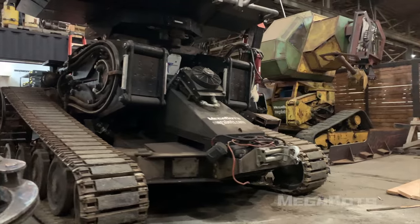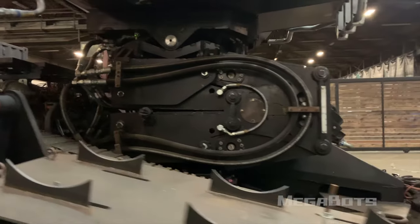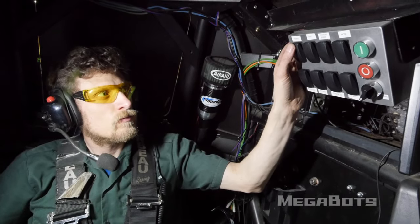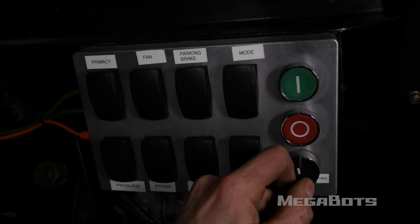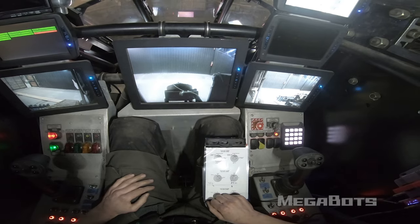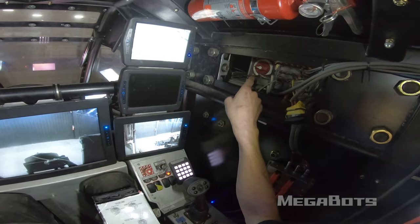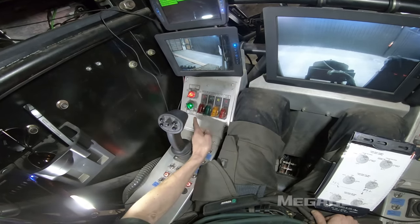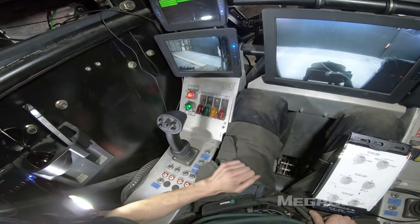The driver is responsible for all actuation below the waist. Though the driver is capable of assuming control of all actuators in the absence of a gunner, that is beyond the scope of this tutorial. Above the driver's head and to the left is the engine control panel, or ECP. This panel is used to start and stop the engine, assume manual control of the throttle, and pressurize the hydraulic system. Above the driver's head and to the right is the main power disconnect. This switch disconnects the electrical power cells from both the 12-volt and 24-volt bus for a hard reset or to shut down Eagle Prime completely. At the driver's left hand is the control mode selector. Multiple modes are available, but this video will cover the most commonly used modes of operation.